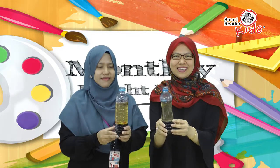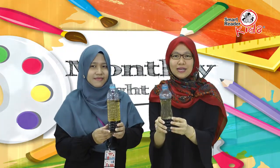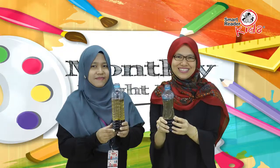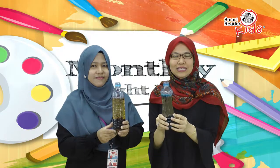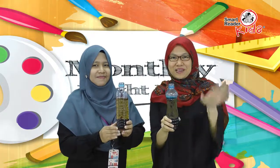This lava lamp science experiment is sure to wow your kids. They will love exploring colored water and oil, and adding the surprise ingredient will make this science activity even more exciting. The kids may even ask you to do it over and over again. So grab a few household supplies and give this science activity a try. See you next time! Bye!